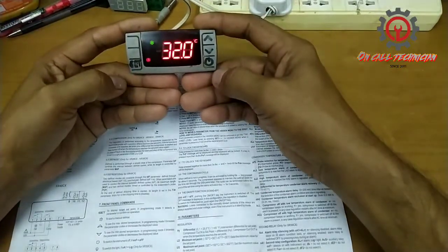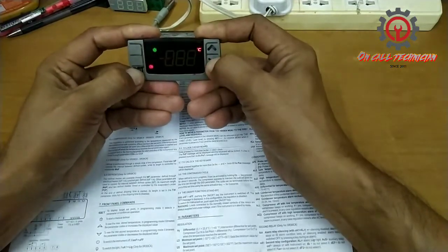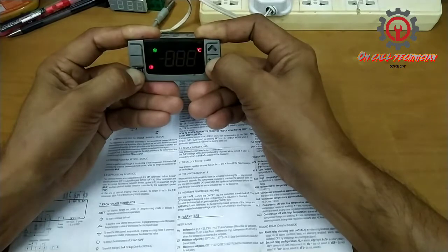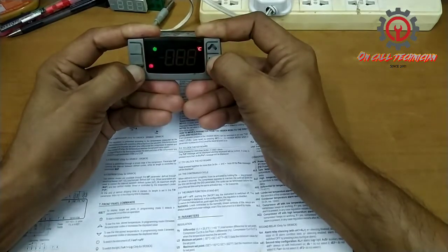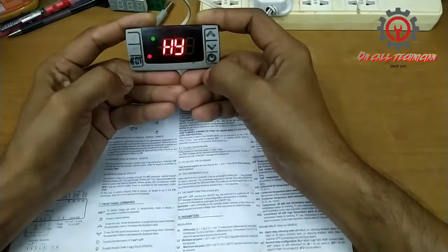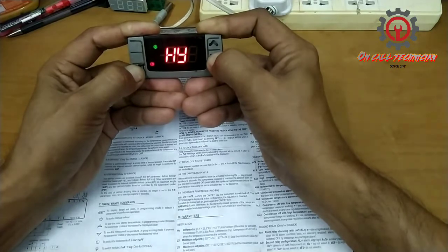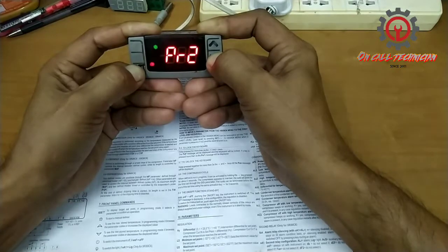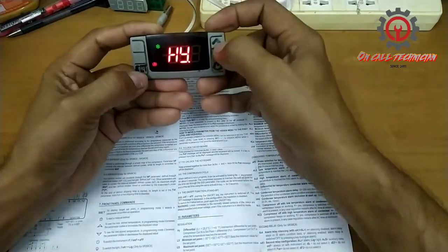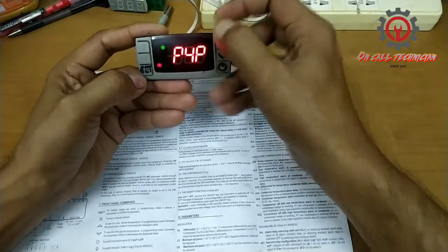To do that, press the set button and arrow down button for 3 seconds. Once again, press the set button and arrow down button for 7 seconds. Now let's proceed to P4.